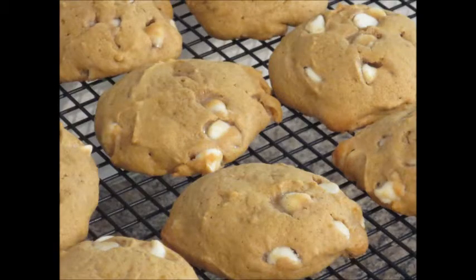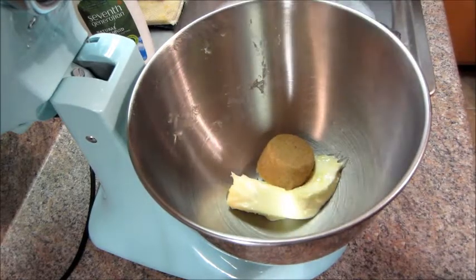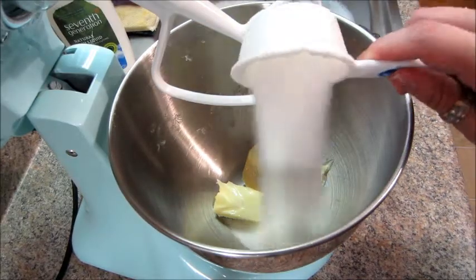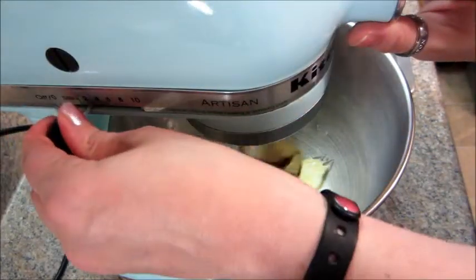Today I'm going to show you how to make white chocolate chip pumpkin cookies. First you're going to start off with a stick of butter, a third cup of brown sugar, and a third cup of white sugar. And you're going to cream that together.